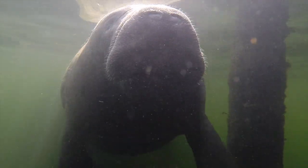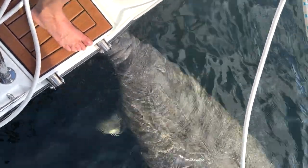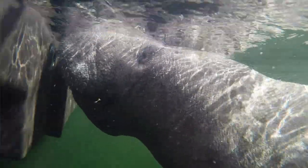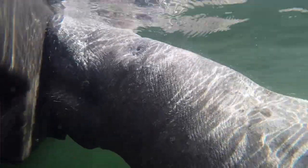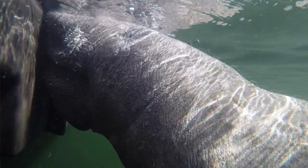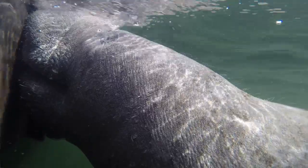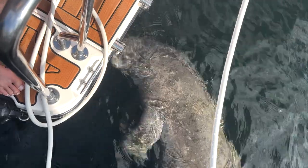Manatees have no natural predators, but humans have played a large part in their demise — pollution, red tide, and boat propellers kill or injure many manatees annually. It is illegal to feed or disturb manatees, but as they need fresh water to survive, they occasionally seek unusual sources like the drain of a boat or a leaky hose. Then one appeared — look at that, look at his little arm bent over. Look at how tiny their eyes are!